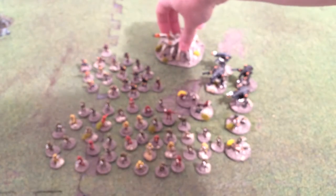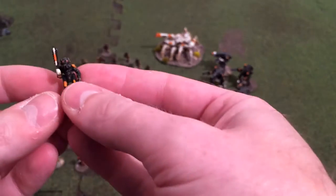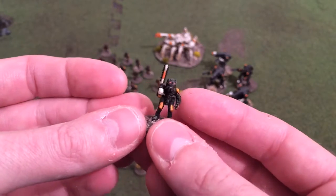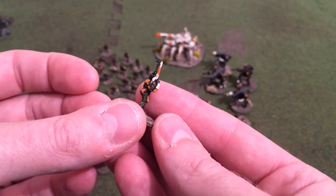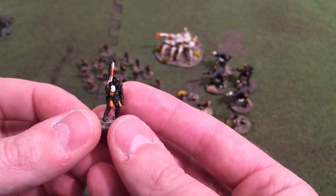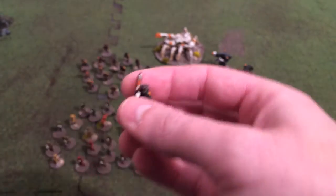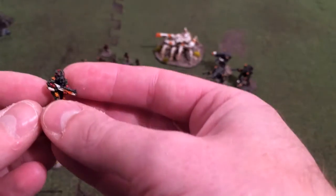On top of those guys, you've got these assault troops which have head and body armor and carry bigger weapons. I've given them little red lenses, and again there are different poses.